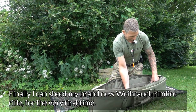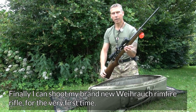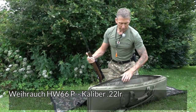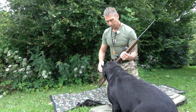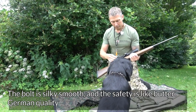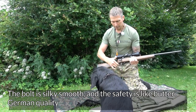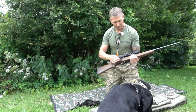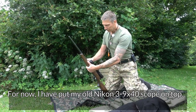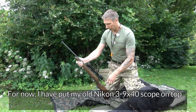So it's the first time I will try to fly with my new Weihrauch HV66 – silky smooth bolt action, the safety, it's just fantastic, that's West German quality. So far I've just pulled my Nikon scope, which I've used on my old rifle. It's a 3-9x40.